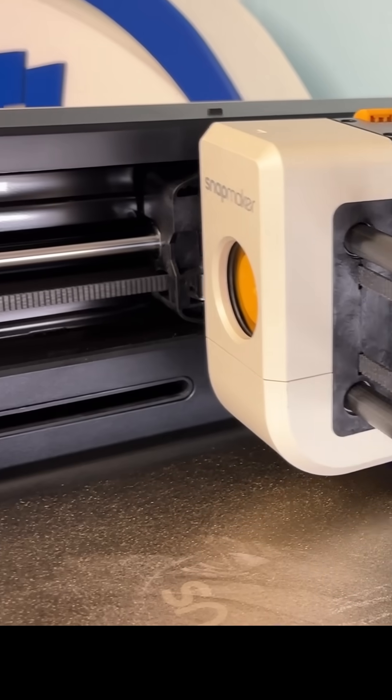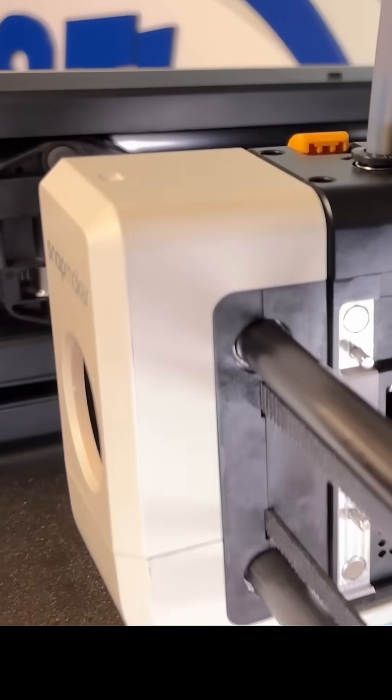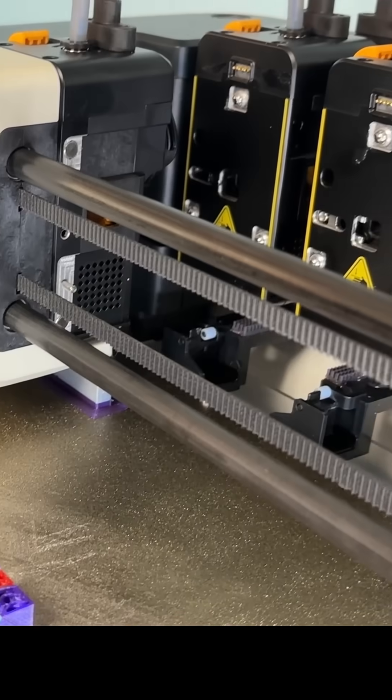When it steps up to print, it only needs to prime the nozzle a little bit to avoid any air pockets that might have formed while it was on standby. This makes tool changers kind of expensive.